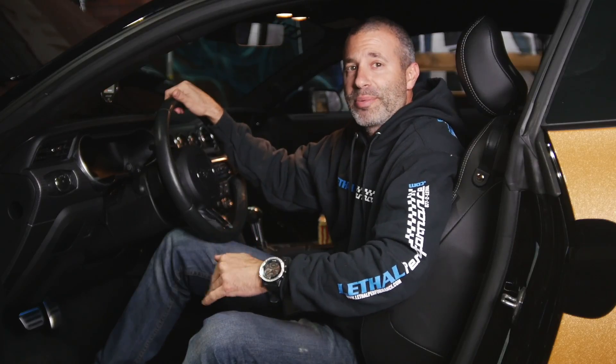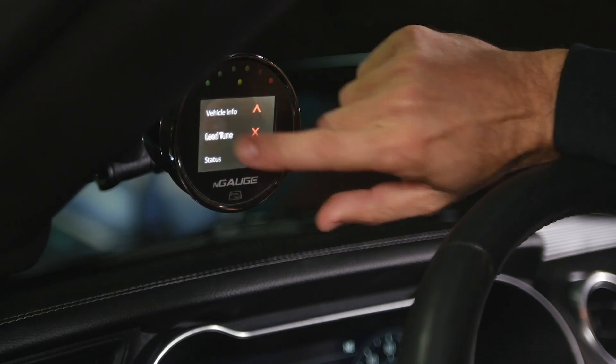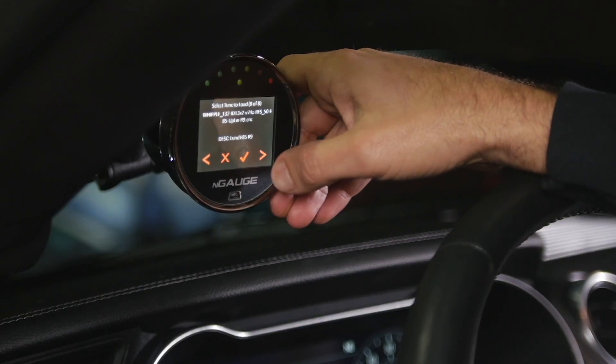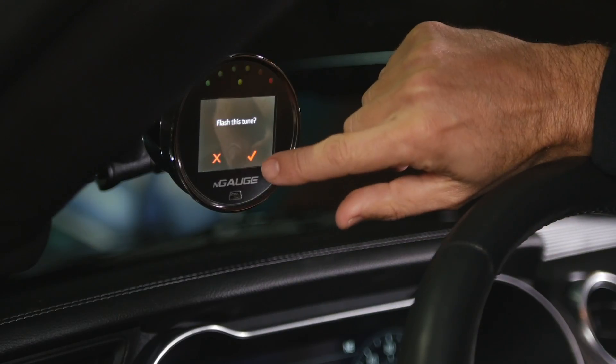And just like that, it's uploading. We've got the custom calibration back from the calibrator right now. It's loaded onto the device with the SD card and I'm going to show you how to actually follow the steps to tune the vehicle. I'm going to go to Tuning, Load Tune. I'm going to scroll through here and pick out the most recent revision that you have for the vehicle. In this case it's the R9. Hit the checkbox, flash this tune, and there you have it.